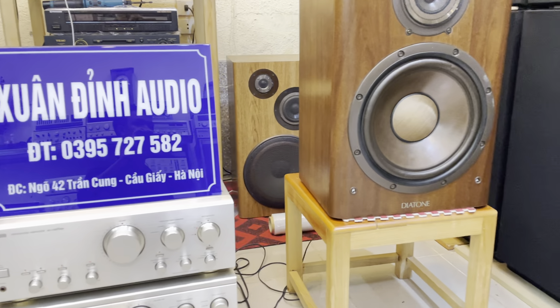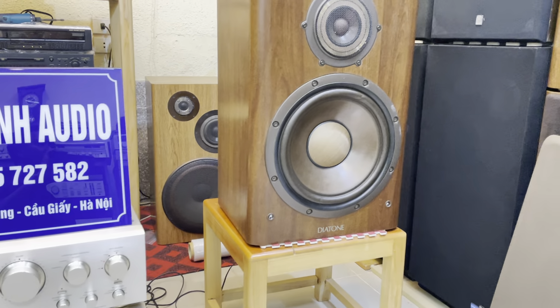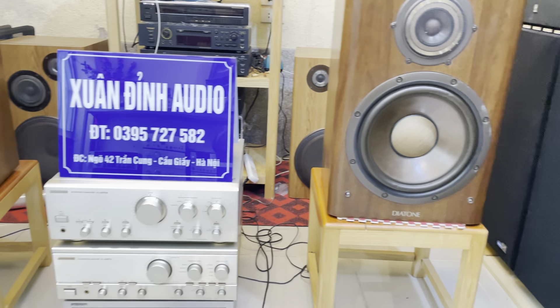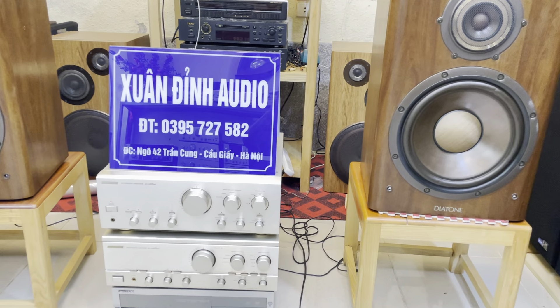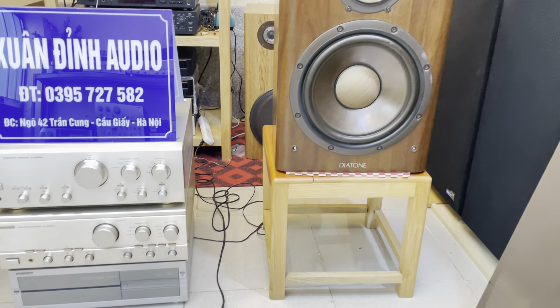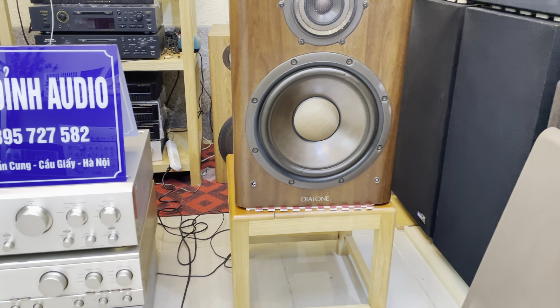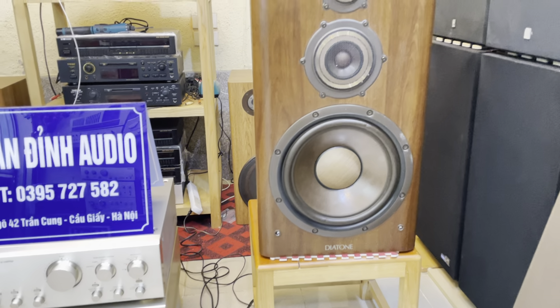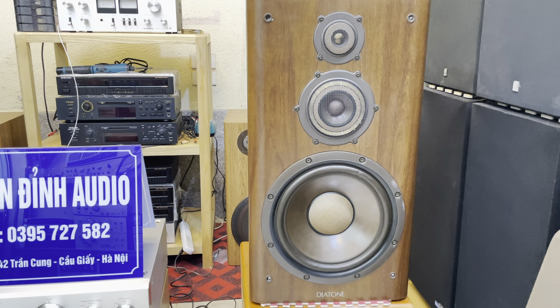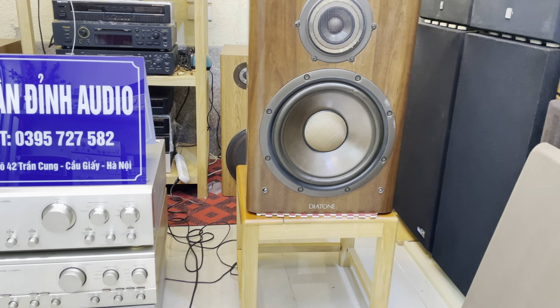Trong video buổi trưa ngày hôm nay, cửa hàng giới thiệu cho các bác một bộ combo phố ghép màu vàng chanh, rất là đẹp. Mong muốn các bác sang năm mới an khang thịnh vượng. Cặp loa được giới thiệu ngay sau đây là cặp Diatone 800Z, thùng gỗ màu gỗ rất sang trọng, bát 30, vừa nghe nhạc vừa hát karaoke gia đình.